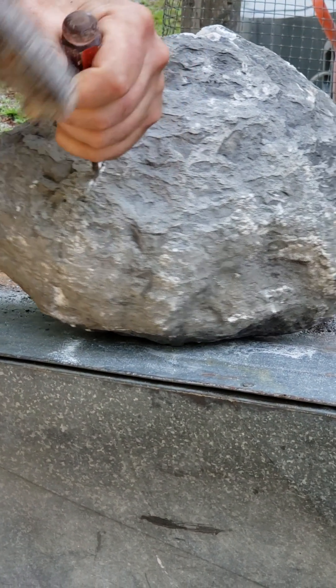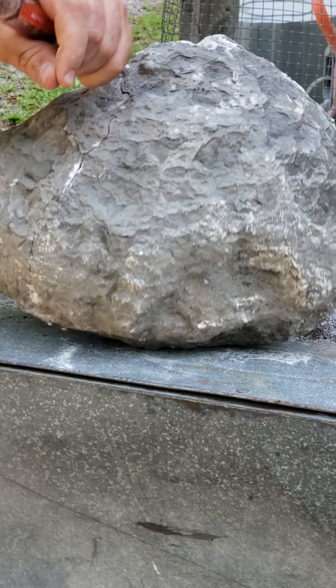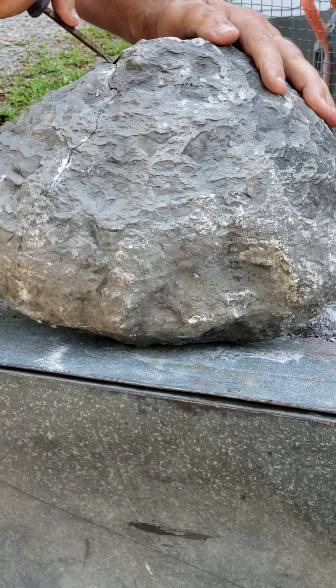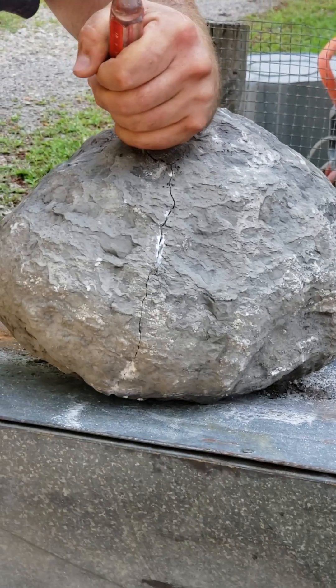Kind of kissed it a little bit too hard with the jackhammer. Hard to see what's behind that shell — you never know when there's a geode or what not, even when you're in it.